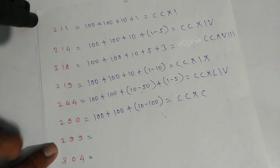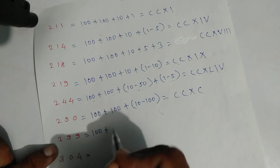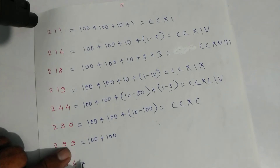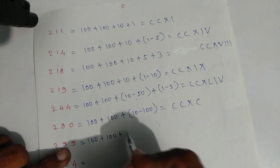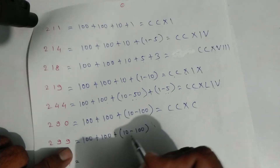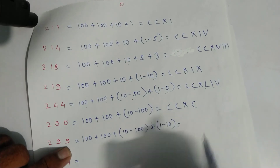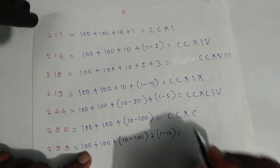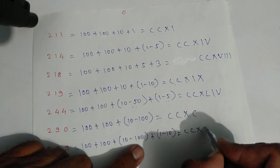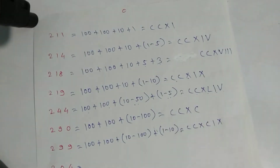For two hundred ninety-nine: one hundred plus one hundred is two hundred, plus ninety which is ten minus one hundred, plus nine which is one minus ten. Write symbols: C, C, X, C, then one and X. That is two hundred ninety-nine.